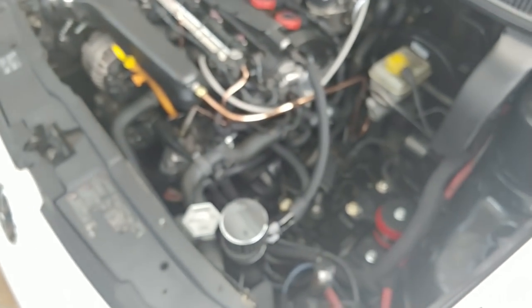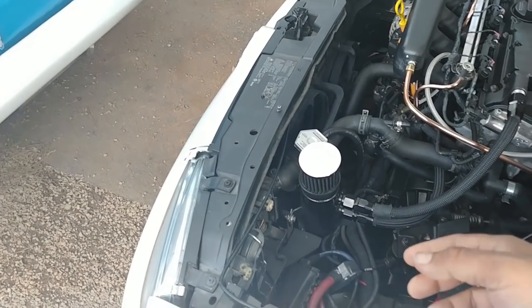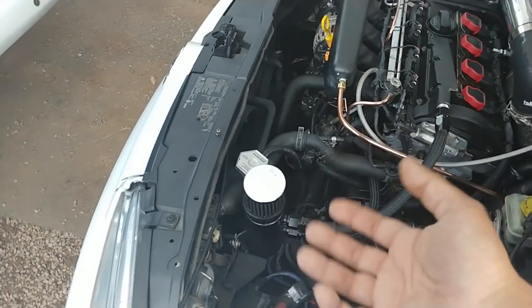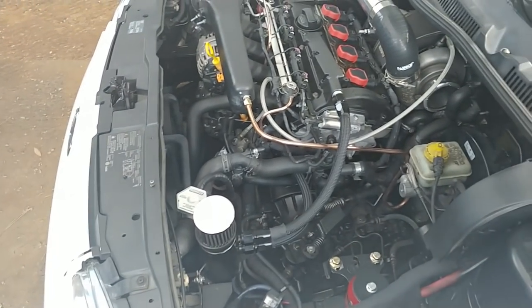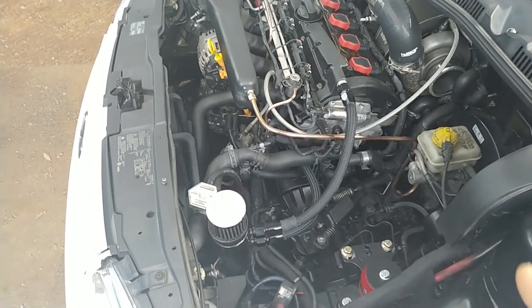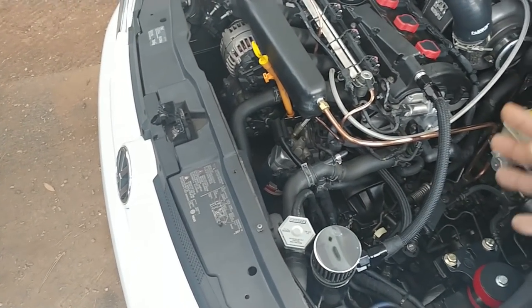The only downside with catch cans is that they are a little stinky. All these vapors come in and when they hit the catch can they get really hot - the vapors coming out of the engine are very hot, they boil up, and you get steam coming out. I have a vent-to-atmosphere catch can, so all these fumes come out into the engine bay - you smell it in the car and it sucks, but the reward outweighs the smell.